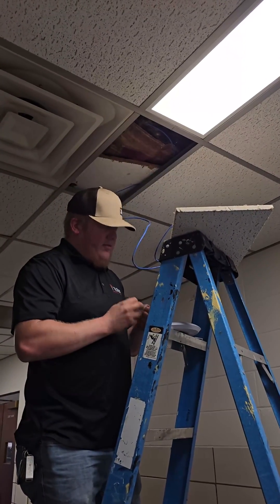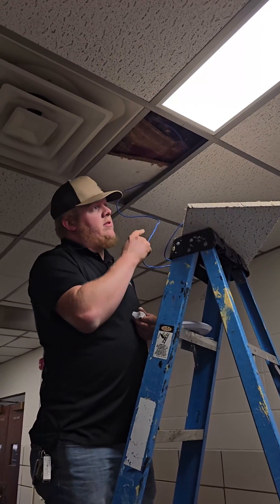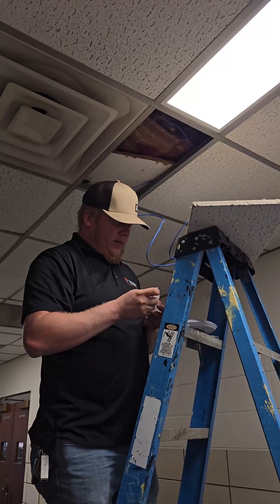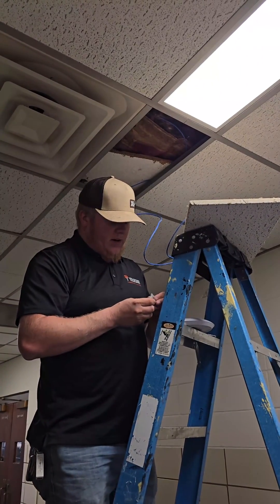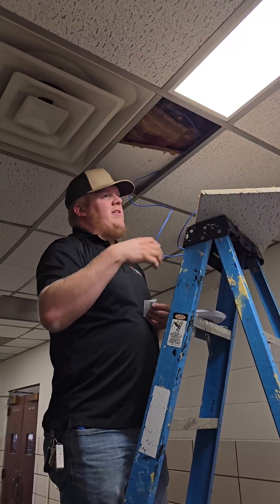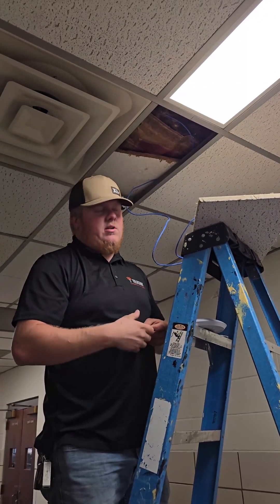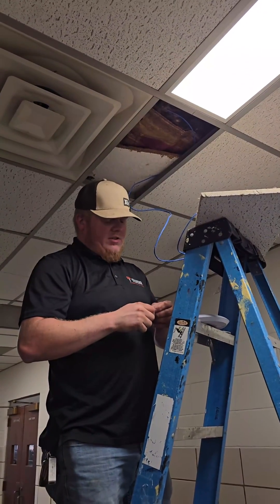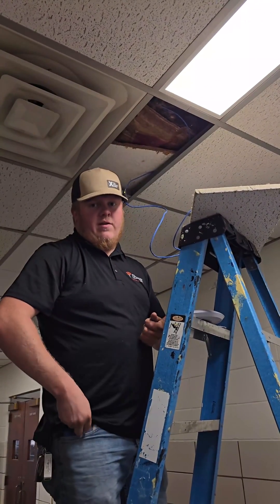We're on to the next access point up here in the upper part of the courthouse. We've got this one that serves the southern end of the upper level, and then we've got another one in some of the offices where the county attorney is, to make sure all their devices have full signal strength. There's not really a lot of client density here — they're just really spread out. So making sure we've got coverage everywhere is really important so that all the devices have good strong connections to the Wi-Fi.